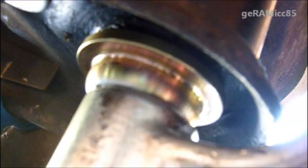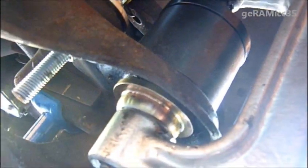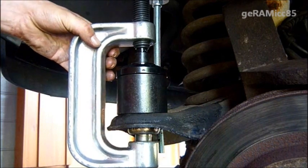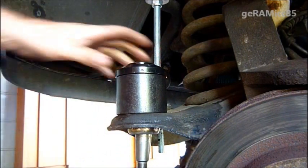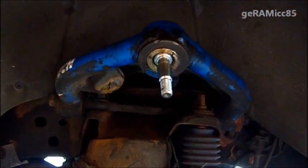If you look from the bottom you can see that the ball joint is all the way in place. We have both ball joints in, and now it's time to put everything back together.